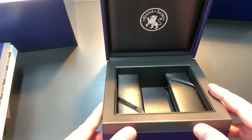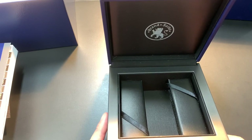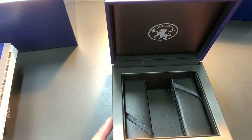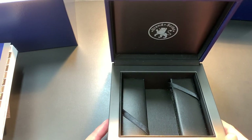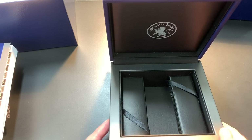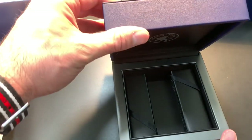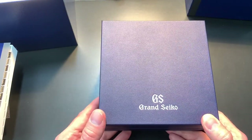On a watch of this caliber, you want the box to reflect that quality. I'm not someone who thinks the box has to be spectacular — most of us open it, take the watch out, and keep spare links inside. But this is the kind of watch that gets passed down through generations, so ideally the box would reflect that longevity. It's certainly passable and nicer than your average watch box, and it does protect the watch.